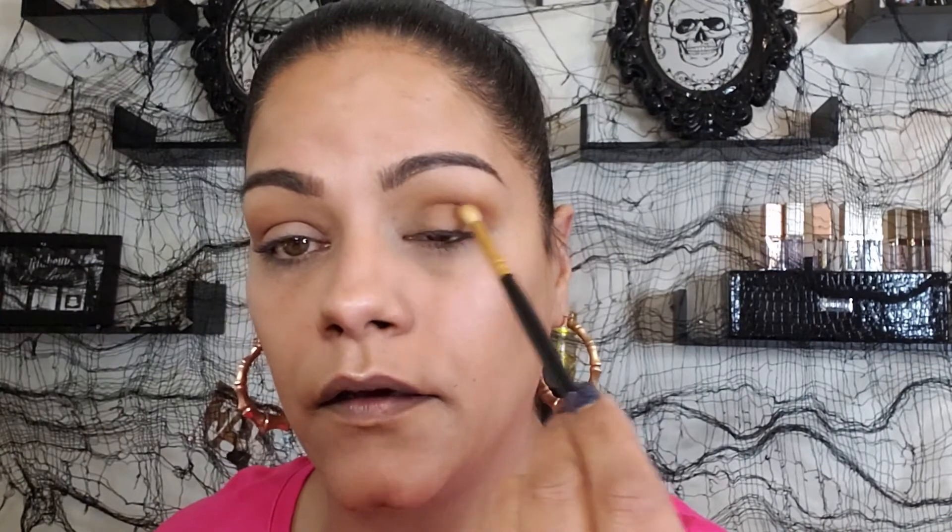I want to darken the crease just a tiny bit, so I'm grabbing a smaller pointed blending brush to show more of the brushes. Going into 'Talk Dirty,' which is a brown shade, and placing it right in the crease and outer corner — not on the lid. Wow, it's super pigmented! I'm not even tapping off my brush and I have no fallout on my face — I'm not even touching it and look at the pigment.